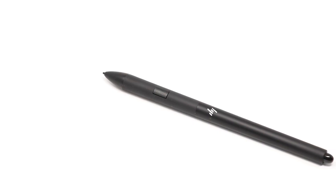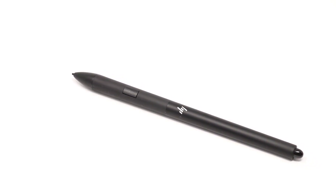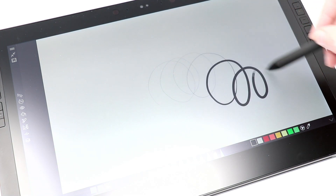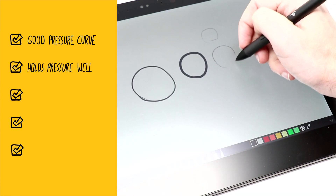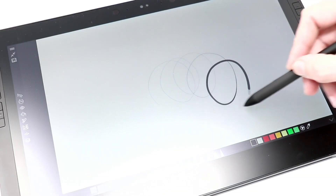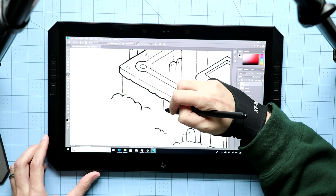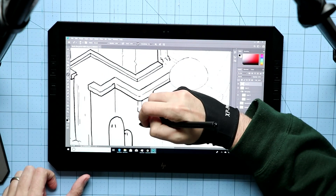Packed into the device is HP's own pen, which uses Wacom's EMR technology. What does that mean? It means it's really good. The number one thing I'm looking for in a drawing tablet is how well it draws, and this draws really well. Good pressure curve — check. Holds pressure really well — check. Clean angled lines — check. Good initial activation rate — check. It even has tilt support — check. This is usually the longest part of my drawing tablet reviews, but when everything just works the way you want it to, there's really not much else to say. It's a great drawing experience.